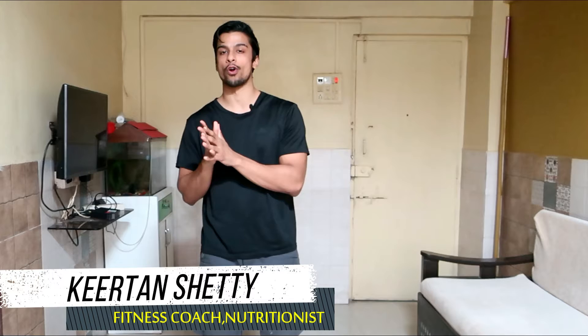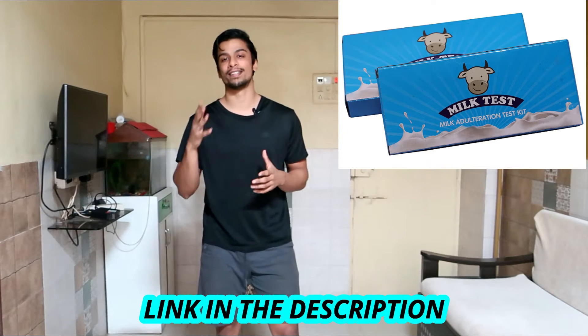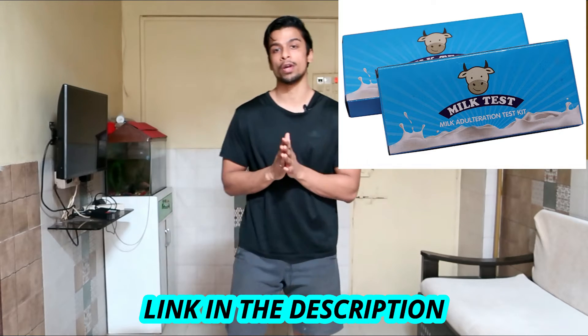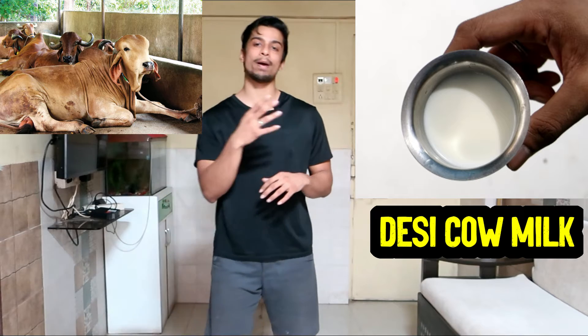In today's video we are going to test whether the milk we drink is adulterated or not. For this purpose I am using a milk testing kit which I brought from Amazon — the link is in the description. I will be testing two types of milk: the Amul packeted cow milk, which is commonly available in most markets in India, and the desi cow milk which I get from a nearby local vendor.